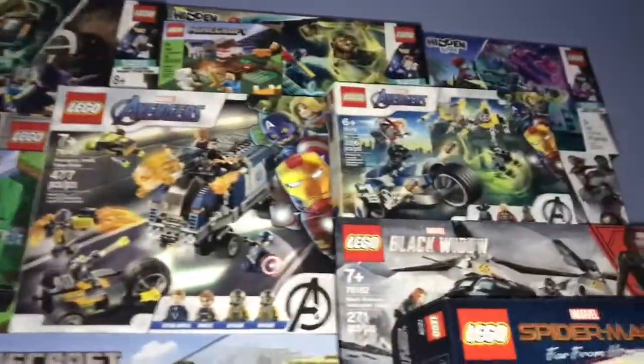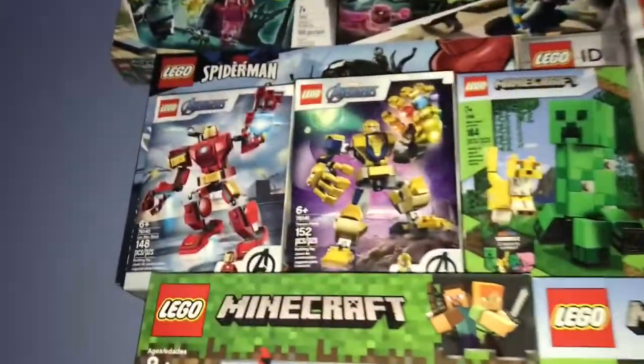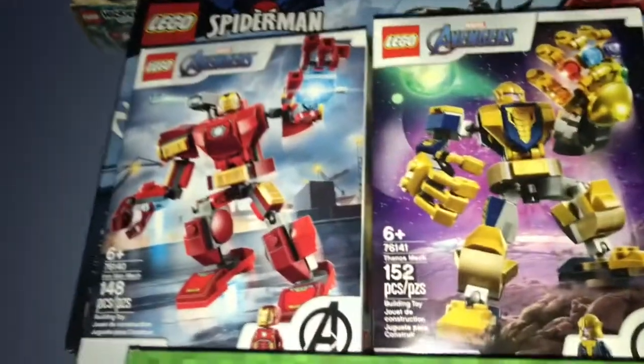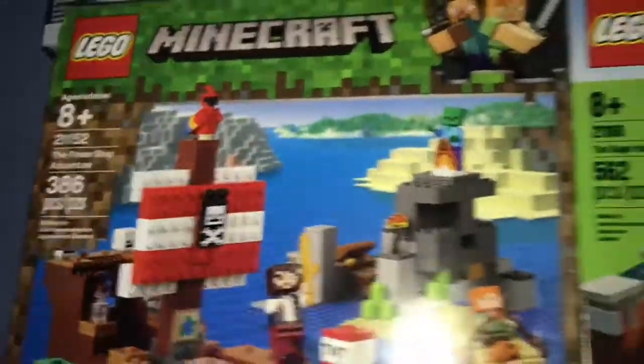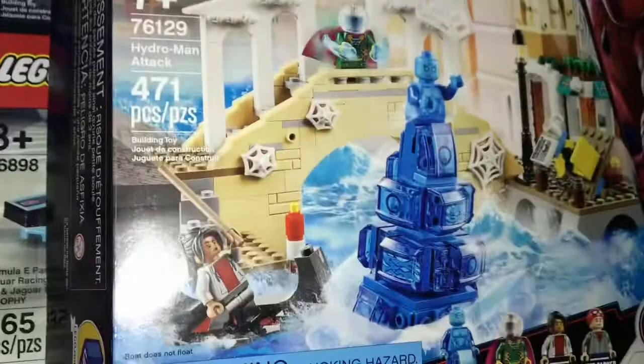All right, hey guys, Bricktastic Productions here, and I need your help. What set should I build? I'm gonna pick it right now, but I don't know it. Will it be an Avengers one? Or this Minecraft one? Or this one? Let's do this one. Yep, this is the one.